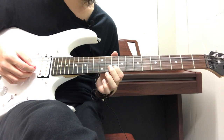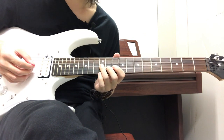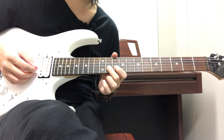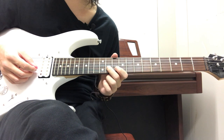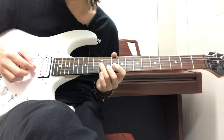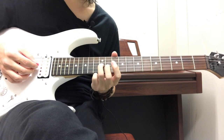You're doing the 10th fret on the B string, then the 11th fret on the B string, then going back down to 12 on the G, then back up to the 11th fret on the B, then back to 10 on the B. Then you're going to strum 12 on the G.